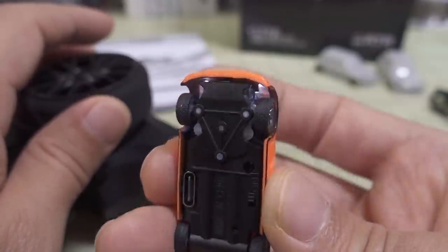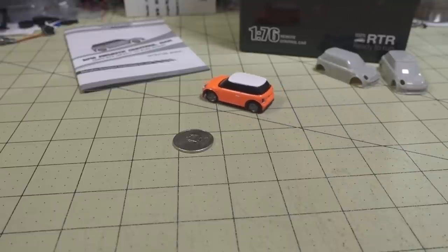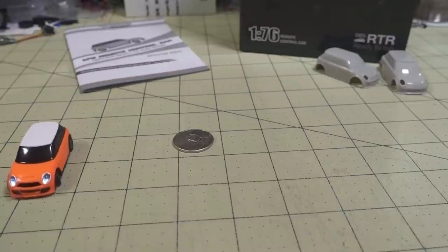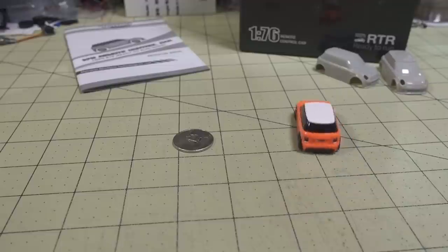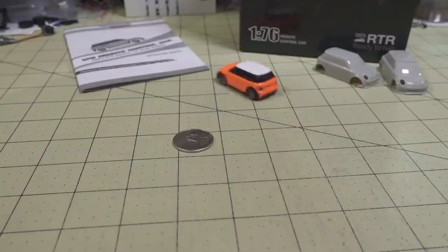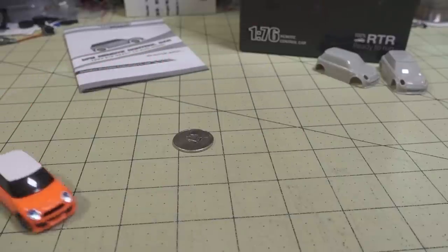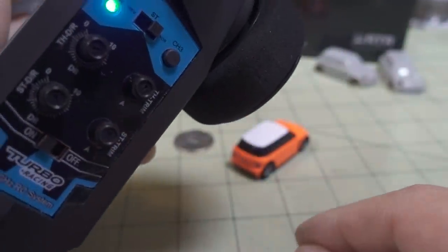It's very controllable and very customizable. Even on my tiny desk, I can have a wide or tight turning radius. At maximum turning radius going quite slow you can see how much angle you get, but if you reduce the steering trim it becomes much more manageable. When I'm racing on the racing track, that maximum turning radius is a little bit too sensitive for me.